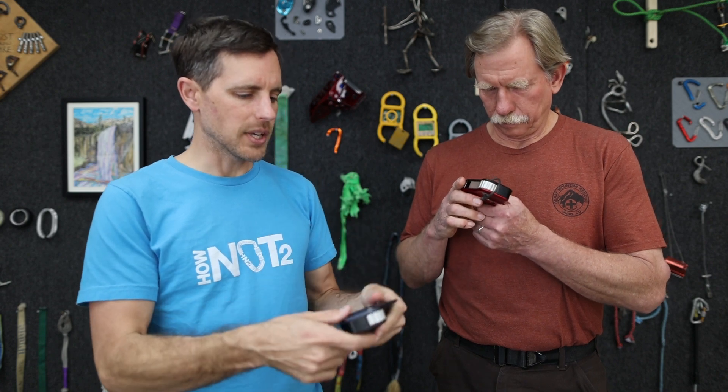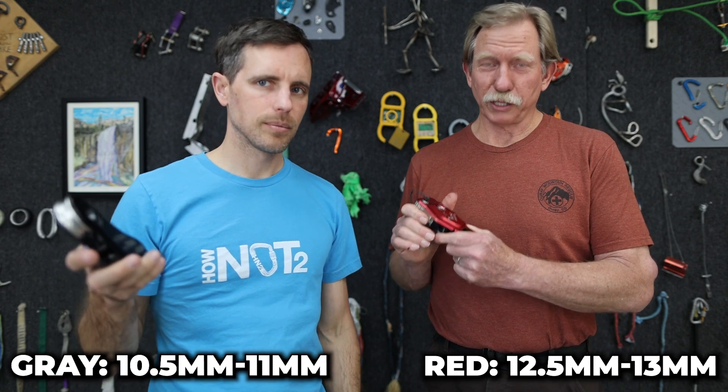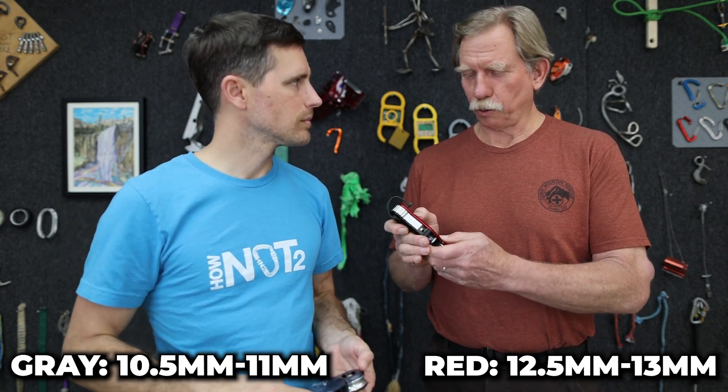Who are these designed for? Because this is a little heavy for an ascender slash pulley. Anybody that's firetruck-centric in the technical rescue community, and it's also targeted at the rope access, pro-rope access community. It's a multi-function tool. You can use it for a lot of different things.